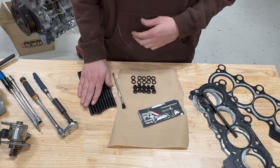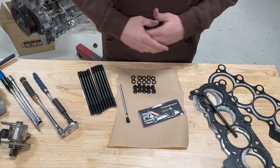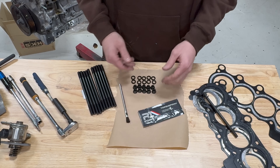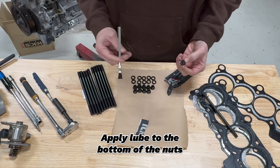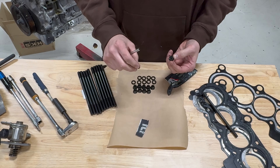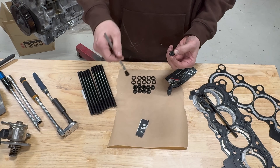When you receive your head stud kit, you'll receive your 10 studs, washers, nuts, a brush, and the torque assembly lube. We're going to start off by putting the torque assembly lube on the nuts — you only want to lube the bottom of the nuts. That way the washer is clean and dry on the head surface so the washer does not twist when you are torquing the head bolt.